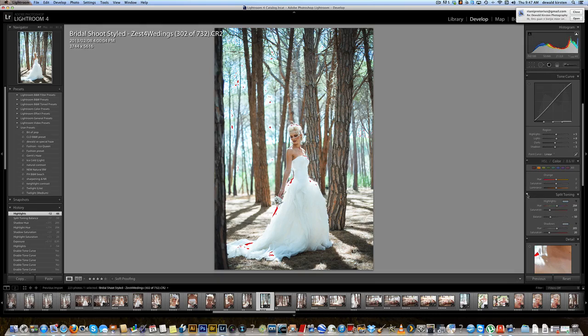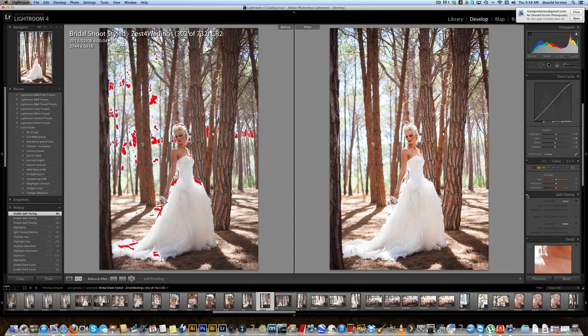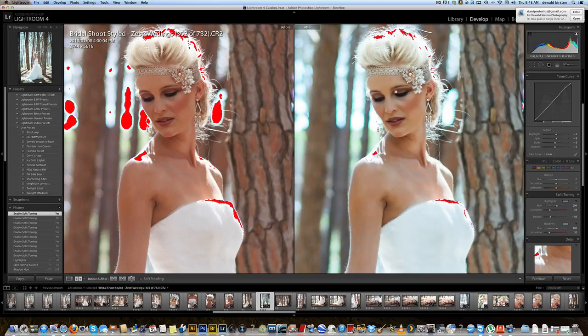Let's have a look before and after. That is the raw image adjusted slightly, and you just add that little split toning and you can see the huge difference it makes — makes it really wide.